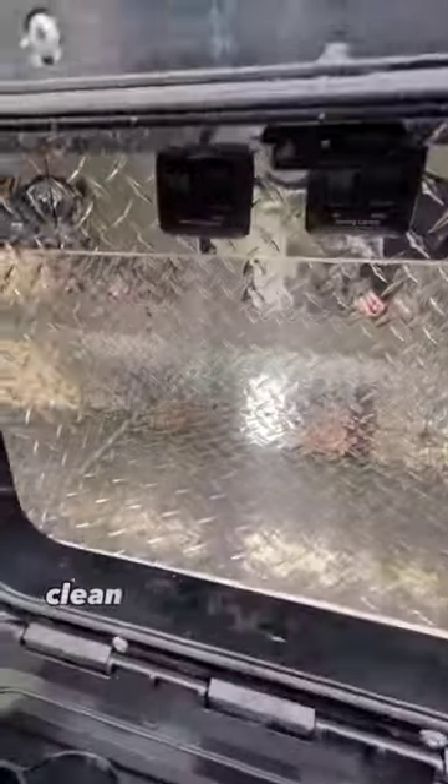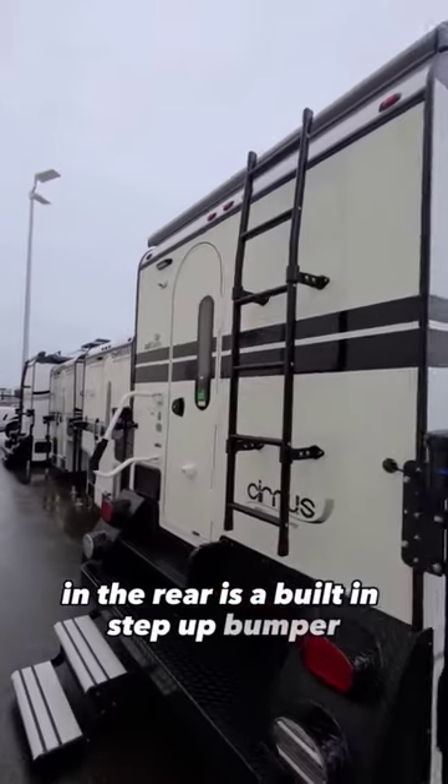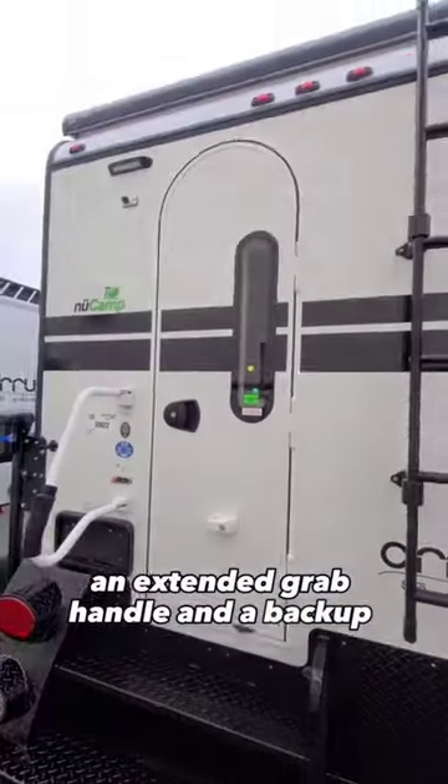Inside the side compartment is easy-clean checker plating storage. In the rear is a built-in step-up bumper with aluminum fold-up steps, an extended grab handle, and a backup camera.